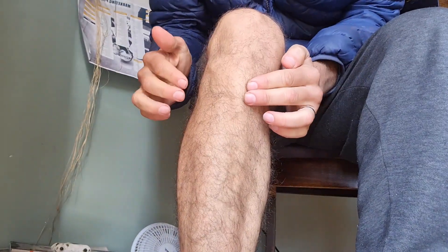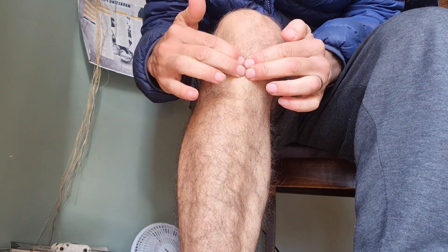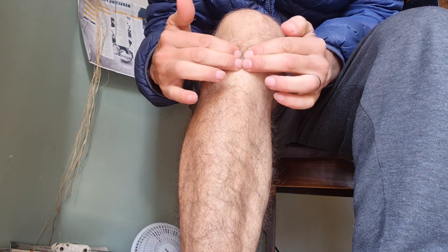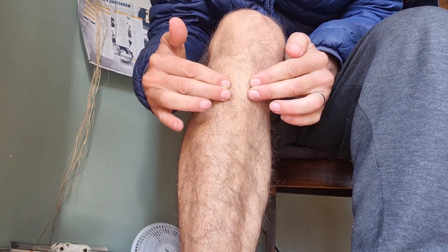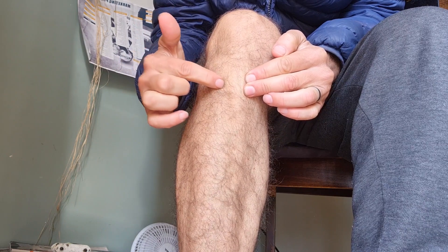I've had a pain in my knee that doesn't seem to hurt when I move or do exercise, but mostly when I put pressure or kneel on the ground. I'll show you exactly where it is. If I feel my main tendon that connects to the top, that feels pretty okay, but for some reason when I press here I get a jolting pain.